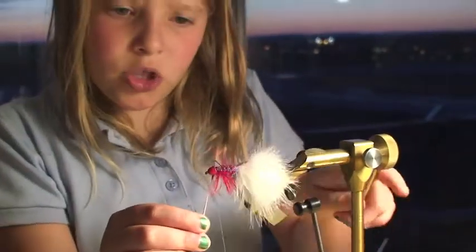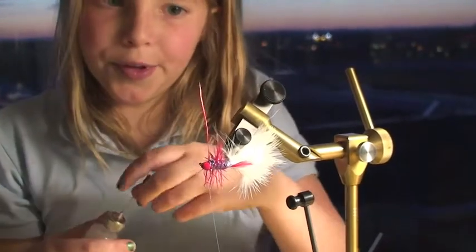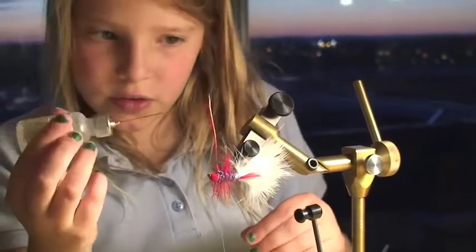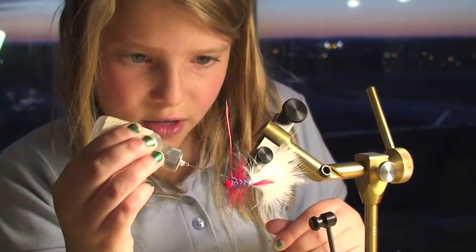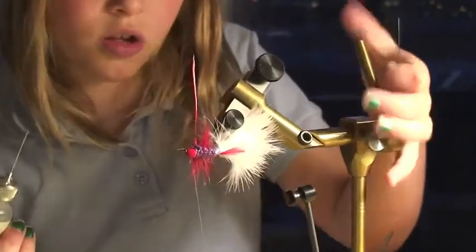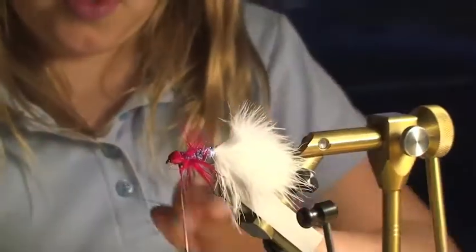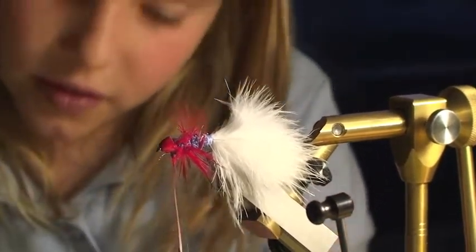Okay, I'm gonna turn it over so you can see this — it's sticking up — and what I'm gonna do is take the glue and I'm gonna gently put it around where my knots were and everything, and I'm gonna put it back down so it's straight down. Again, it's hard to get this in.